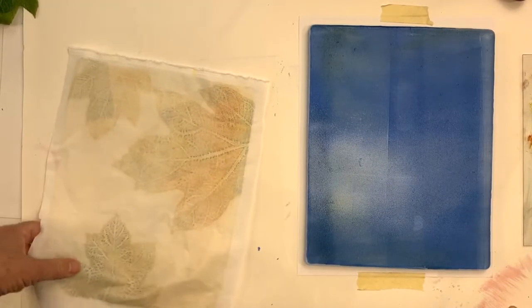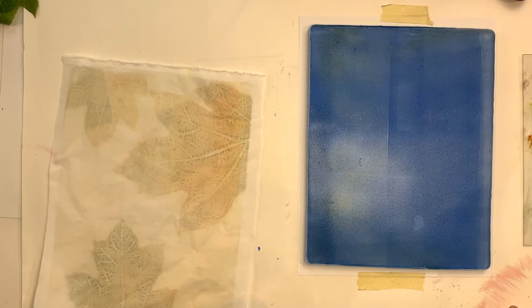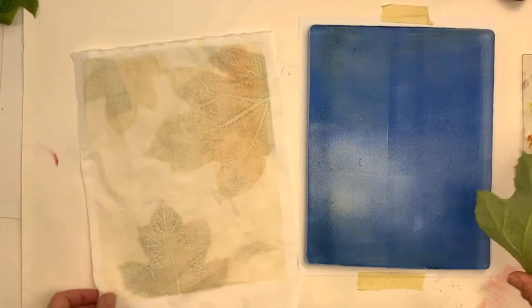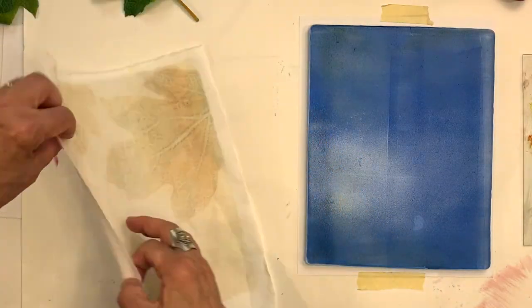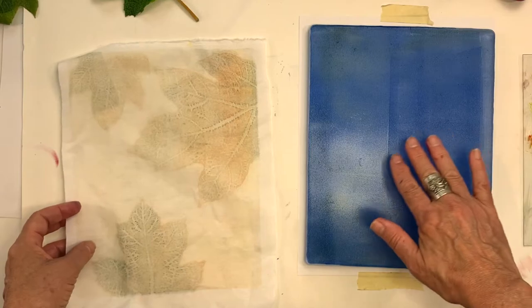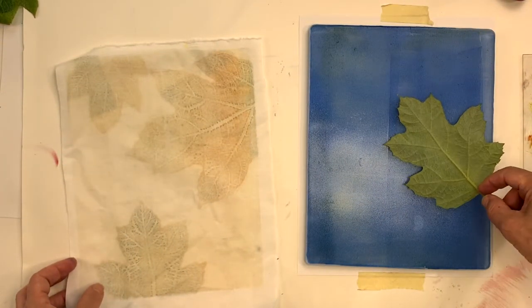I think I just want to do one leaf instead of three and overlay that onto this. I want to get something over on the left — remember, everything's reversed, right? So I want to have it over here. Let's try that.